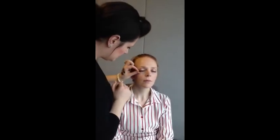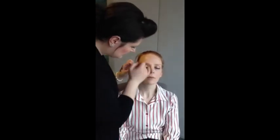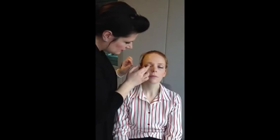Then I'm going to stick the ends down, and stick into the inner corner just there. If you can just open your eyes to me.